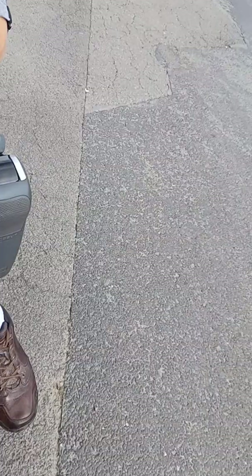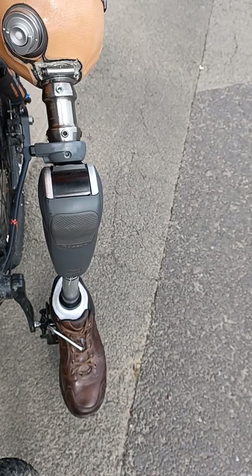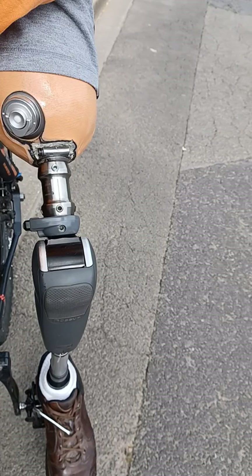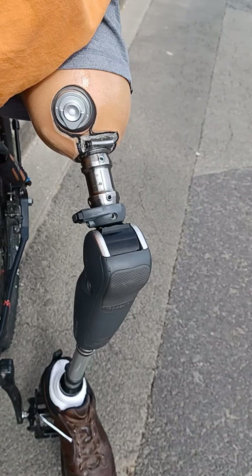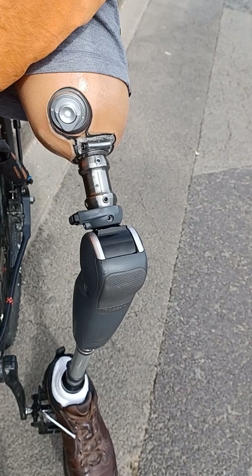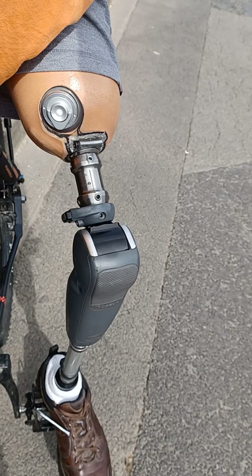Ça sera probablement l'une des dernières vidéos avec ce type d'emboîture. C'est une emboîture qui est datée de 5 ans. C'est un rayon — il est resté sur le mode marche. Et vous verrez que ça n'a pas d'incidence comme certaines autres prothèses.